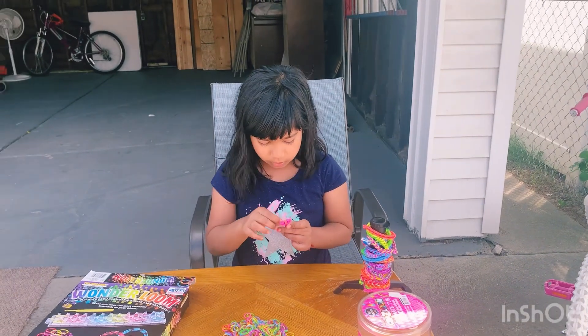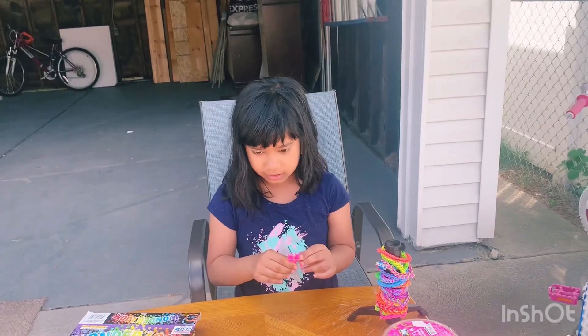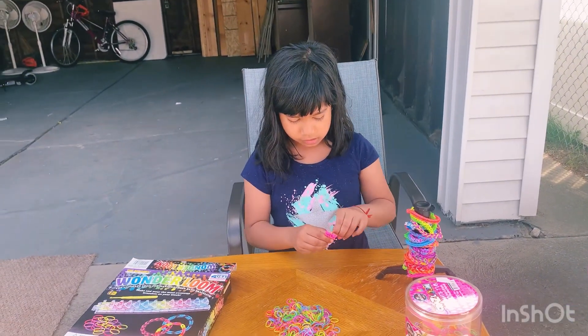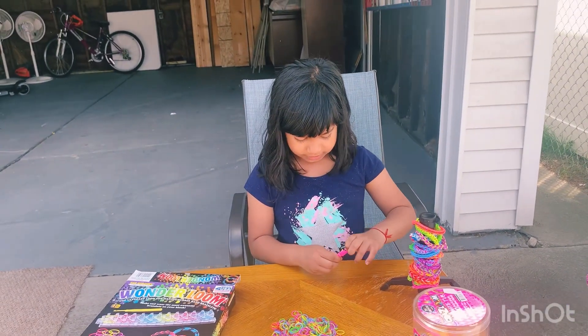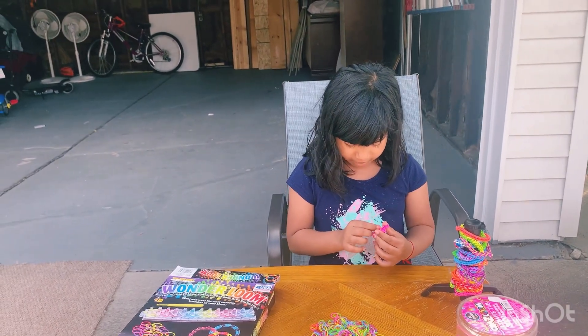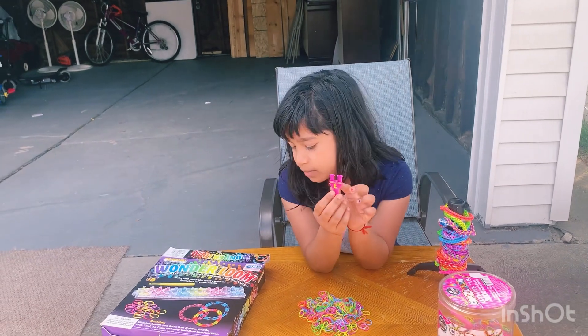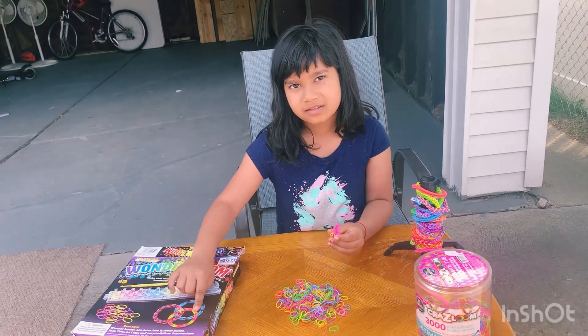Now we're going to loop all the bottom on top like that. We're going to keep on doing that until it's long enough, just like I said. Make sure you don't mess up. It should look like a mermaid tail — these are mermaid tails.